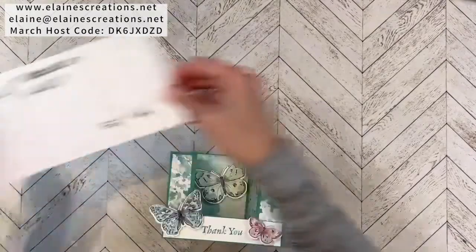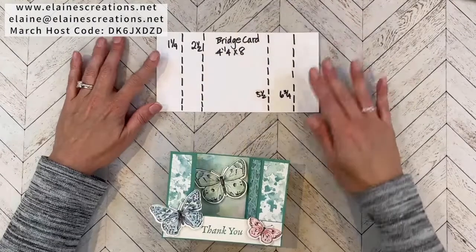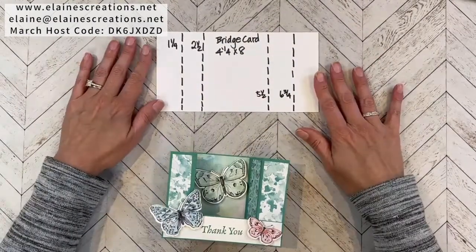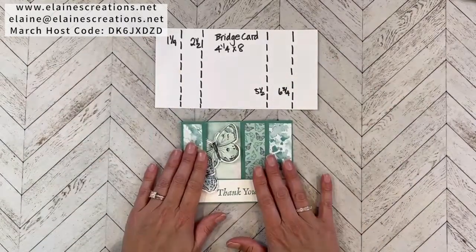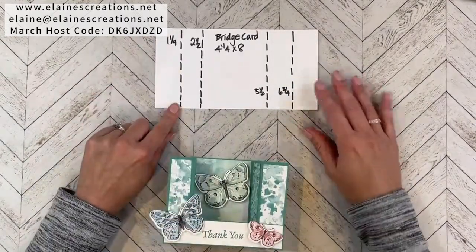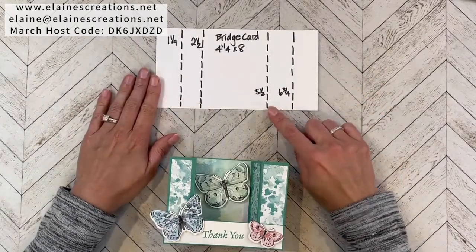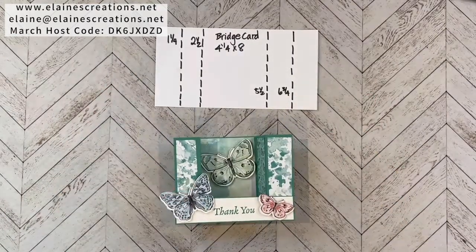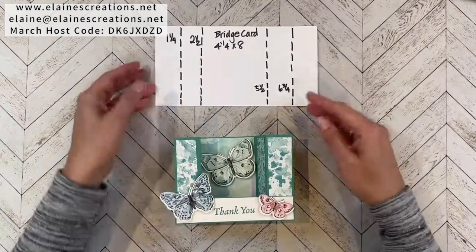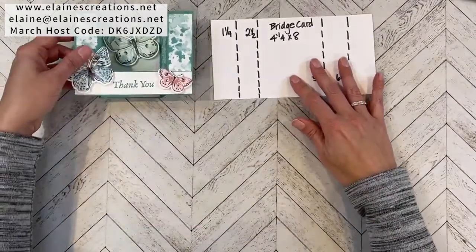Here's a template of a bridge card. A bridge card is eight by four and a quarter. There are different sizes of bridge cards, but this is the size that fits in an A2 size invitation envelope when it folds flat. I've scored it at one and one fourth, two and a half, five and a half, and six and three quarters. Feel free to take a screenshot — I will also be posting this on my blog.